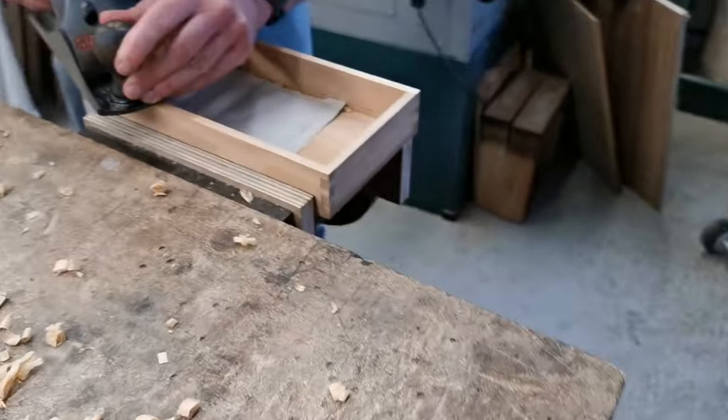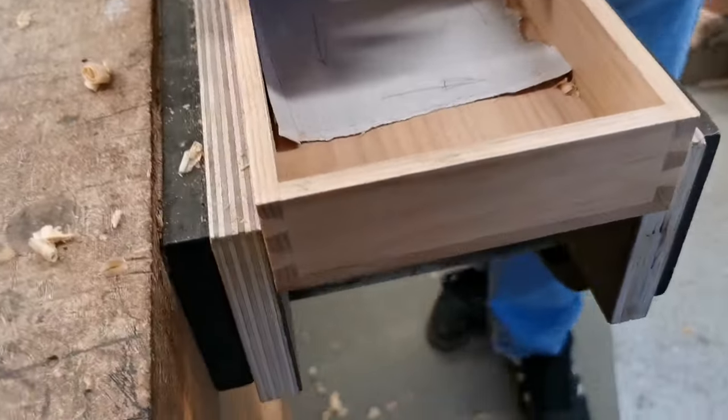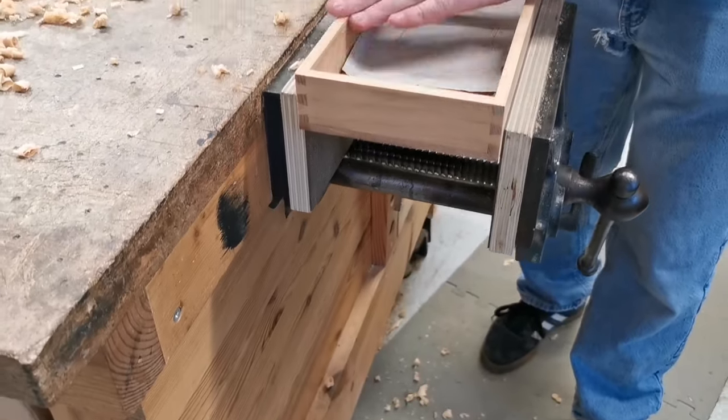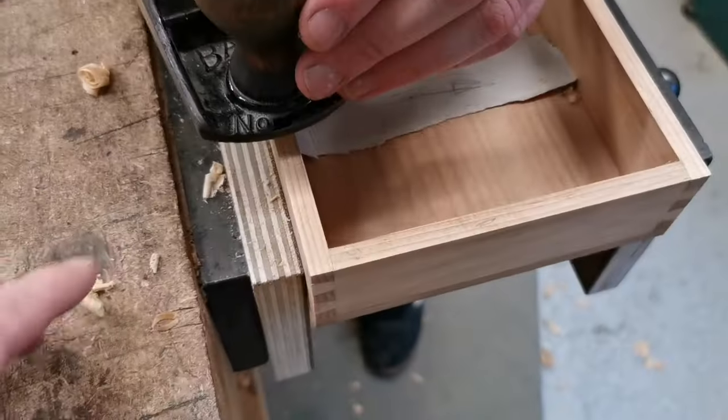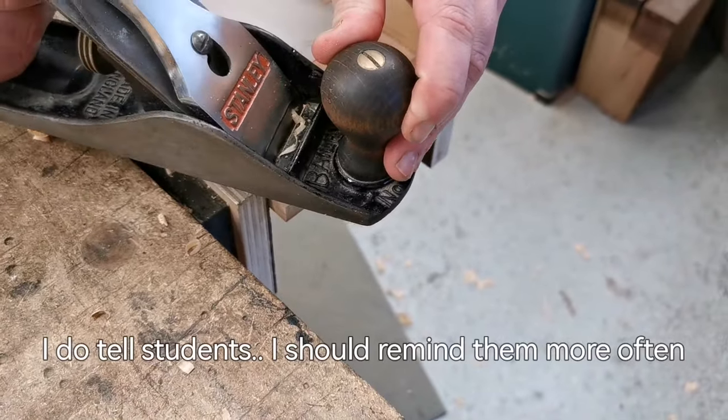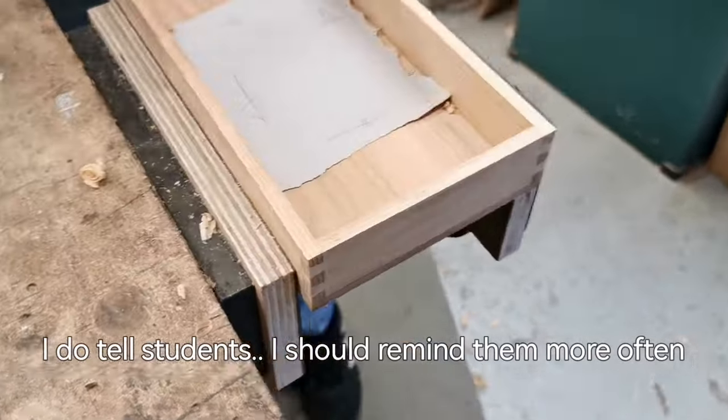I don't normally do videos with people in the room, but we've got somebody in, and I'll show you. Young Adam's working on this box, and I've just said something that I've sort of taken for granted that people know, but I'm going to properly spell it out.